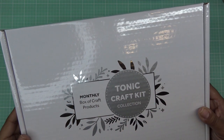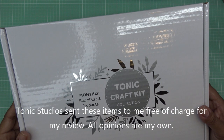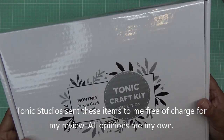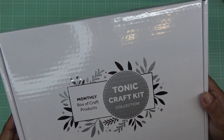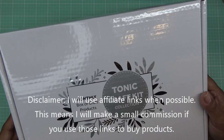Good morning everyone! Today I have for you the new Tonic craft kit, it's called Vintage Pop-Up Sentiment Creators. Tonic did sponsor this video and they did send these items free of charge for review. All opinions are my own, and any links in the description box will be affiliate links, which means I make a small commission if you purchase items through those links.